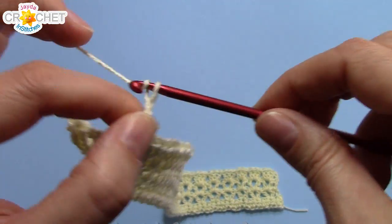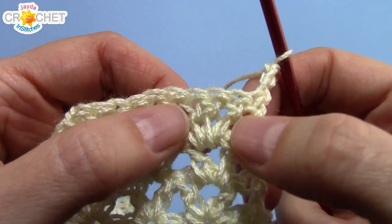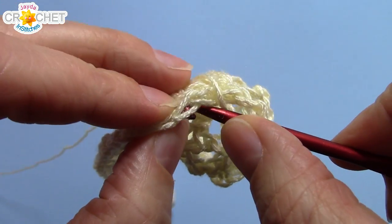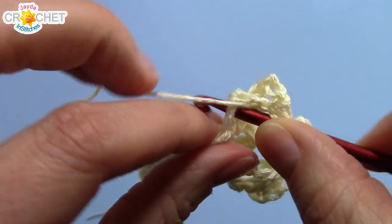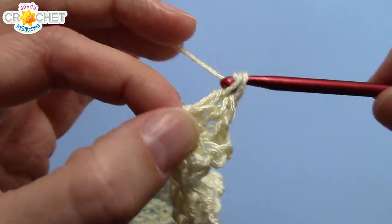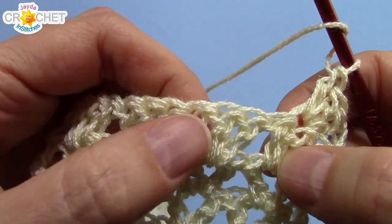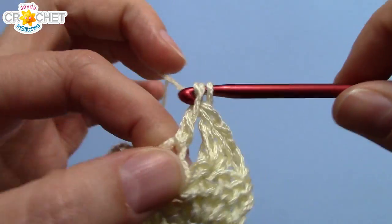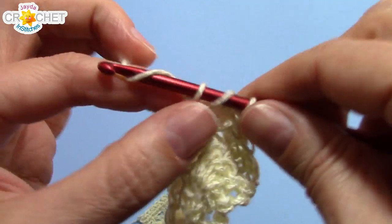We're going to chain three — that counts as a double crochet. We flip our work over and we're going to repeat row four, so you're going to work a shell into the middle of every shell. Look for the middle stitch and work three double crochet into it. If you need to count, you're looking for the second double crochet of each shell, or the very middle of each shell. What you want is all of your v-stitches and shells to line up on top of each other. Work three double crochets into the second stitch of each shell — a total repeat of row four.